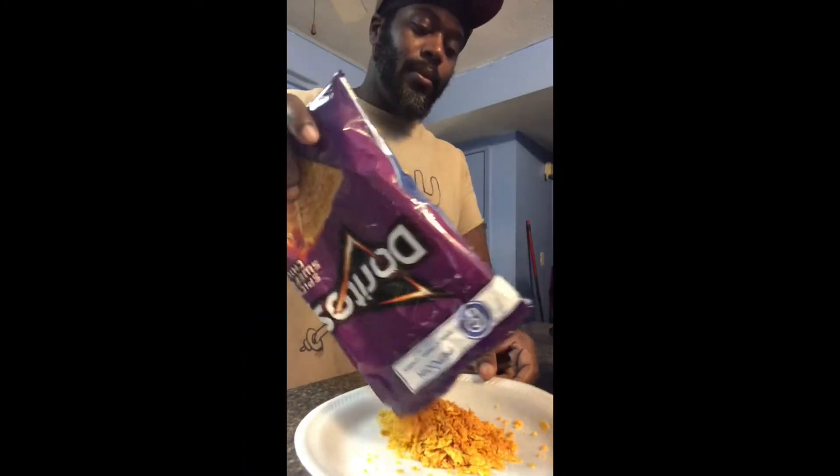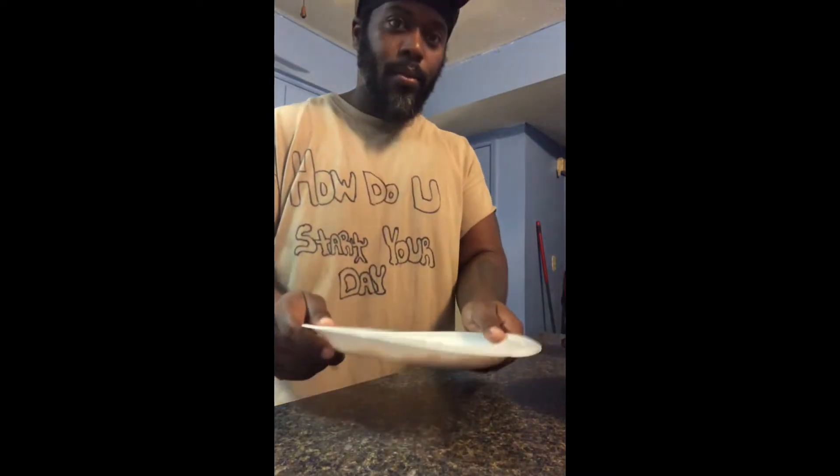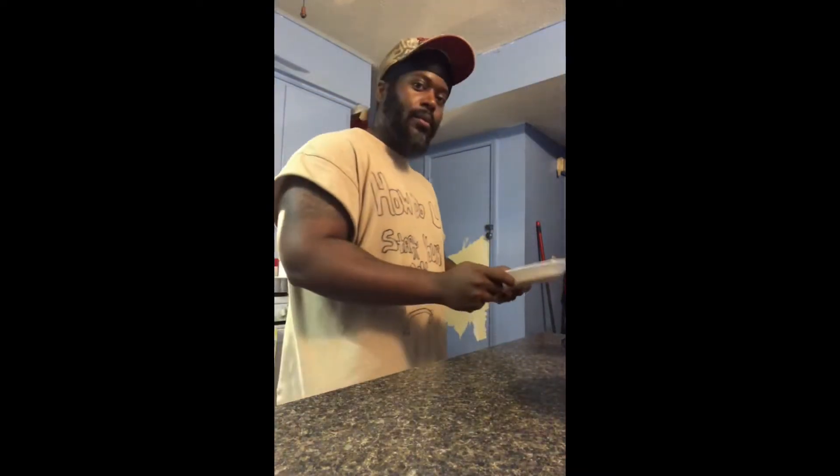After your batter mix is grinded down, pour it on the plate and give it a good shake. Man, I should have been a rapper.